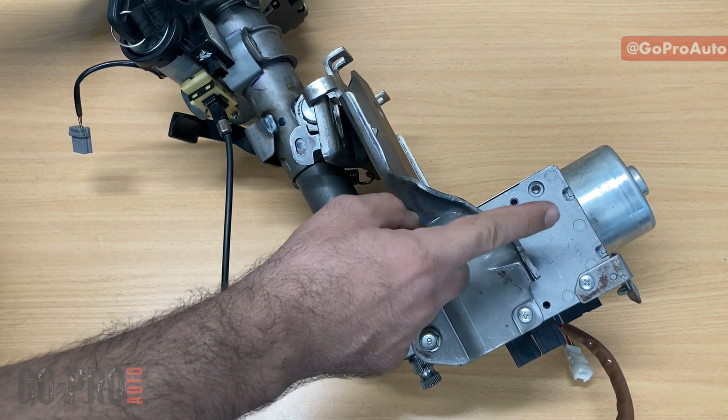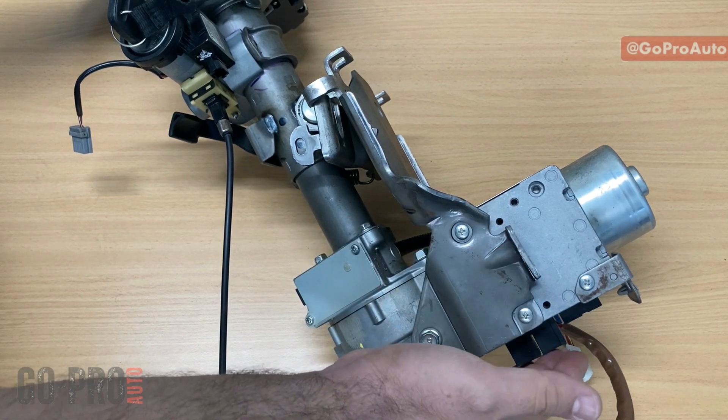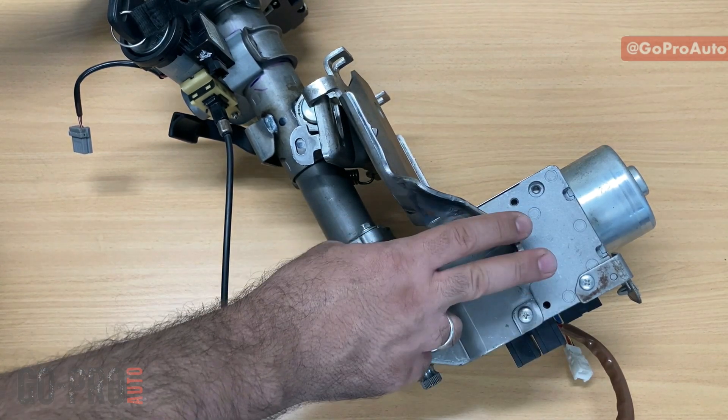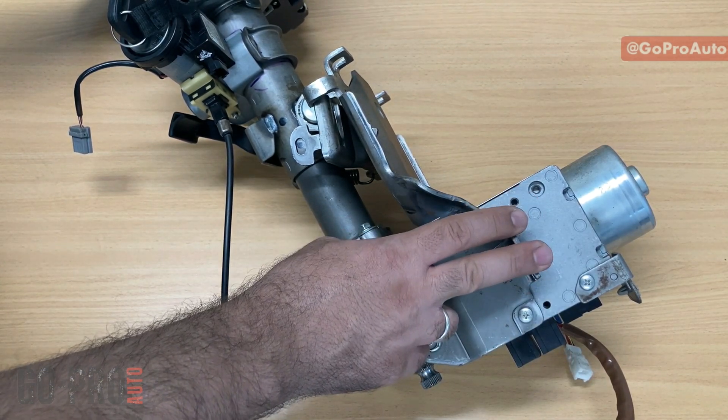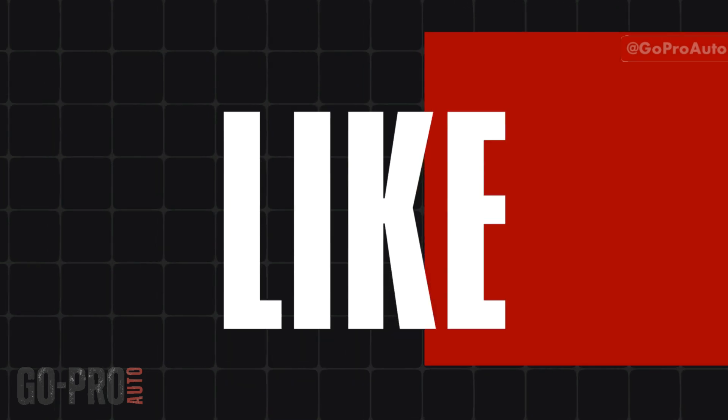I'm also going to cover diagnosis on each wire, because this is electric power steering and you can see many connectors right here. You need to know what you should expect when you're performing any diagnostic on the electric power steering.